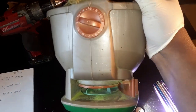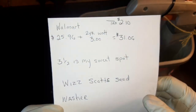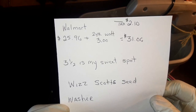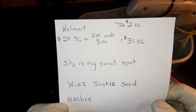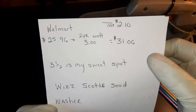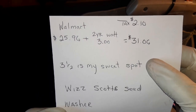I want to tell you guys how much I paid for this seed spreader. It was $25.96, plus the two-year warranty was $3.00, and the tax was $2.10, so it came out to $31.06. My sweet spot is three and a half.